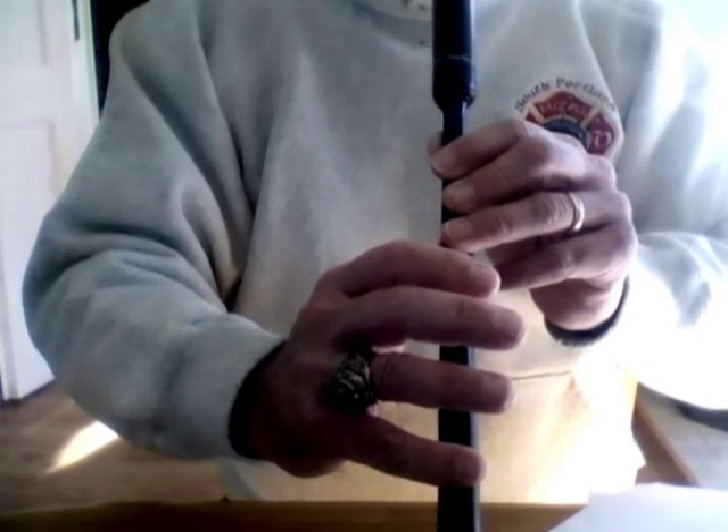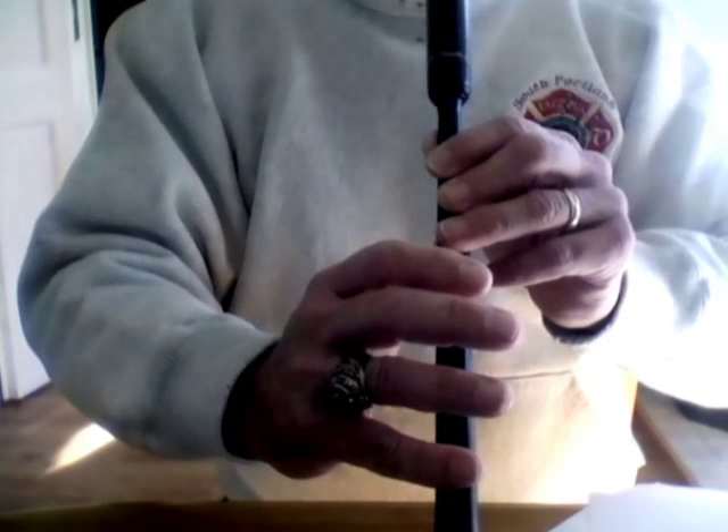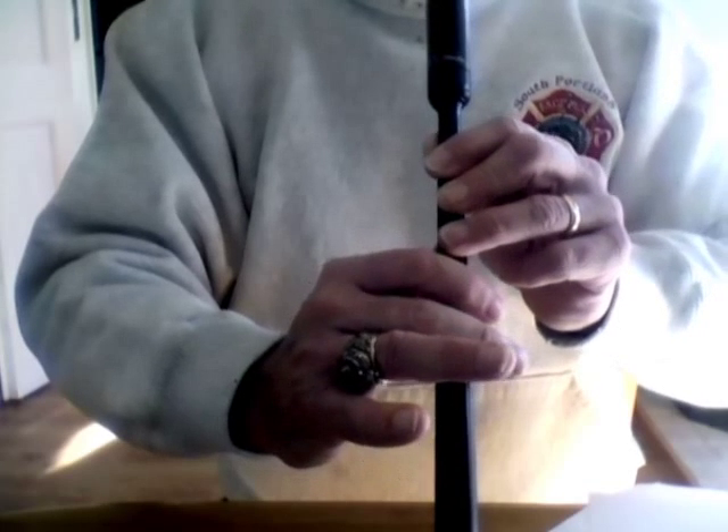Let's try that again. D. Pick the ring finger up to make the E. D. Now put them all down to make the B.